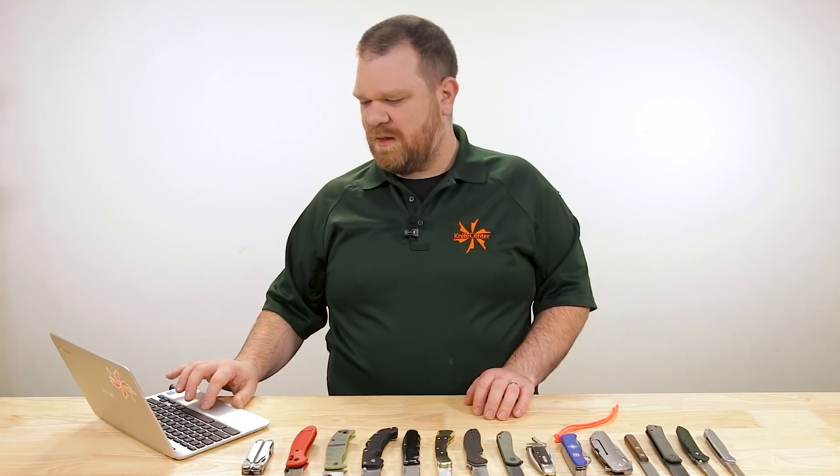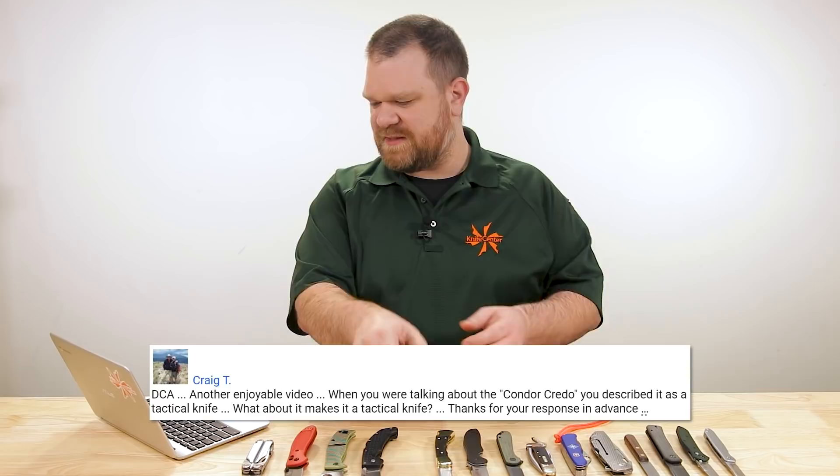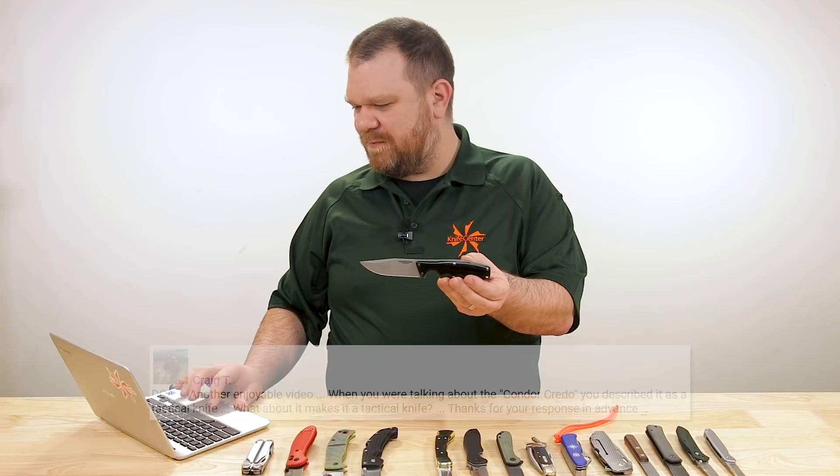Next up, we have a question from Craig T. He says when you were talking about the Condor Credo — which is this knife right here — you described it as a tactical knife. What about it makes it a tactical knife? Sure, let's get into that can of worms.